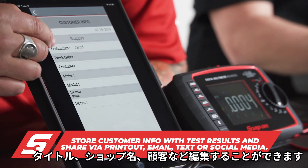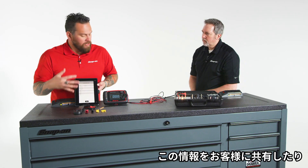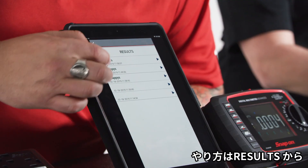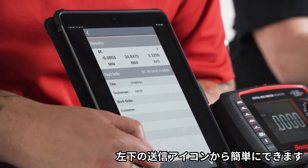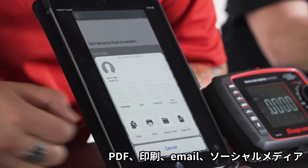You can put in a title, basically the shop technician, because you could do it before and after. You can share this information with either the customer or other certified technicians — via social media, Facebook, or anything like that. Go to results, and you can create a PDF, print, email, or share to social media. It's all right there.